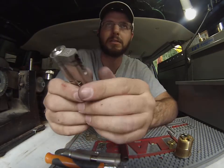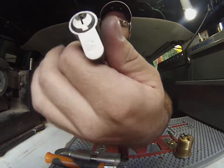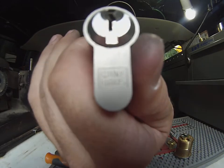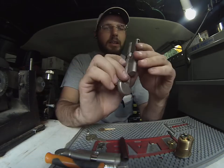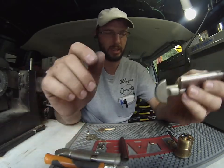Hey, this is Wayne with Tray County Locksmith Service, and this is a Wink Haas profile cylinder. Basically what we're going to do here is take this cylinder apart and rekey it.